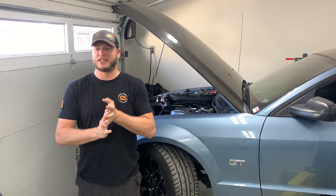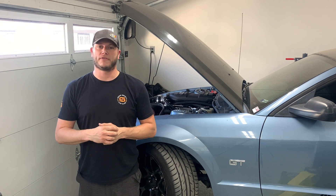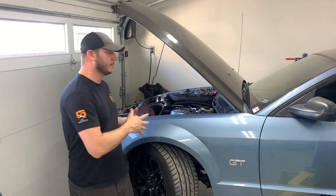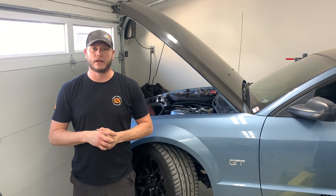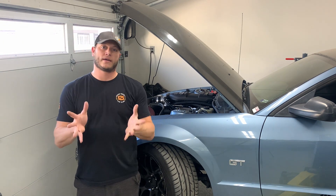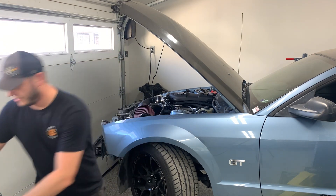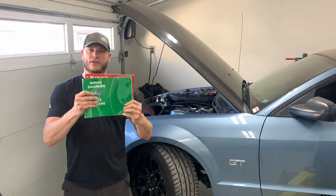Yo internet! Welcome back to the channel. This is going to be part one of two of our updates on swapping the Kyrie in our early S197. So first we're going to do some fuel system things, and then in part two we're going to get to the meat and potatoes — that is the wiring.